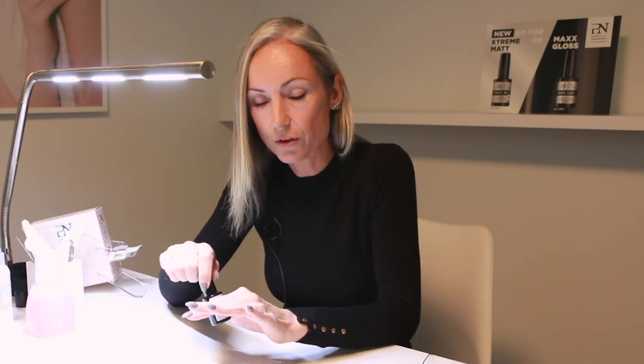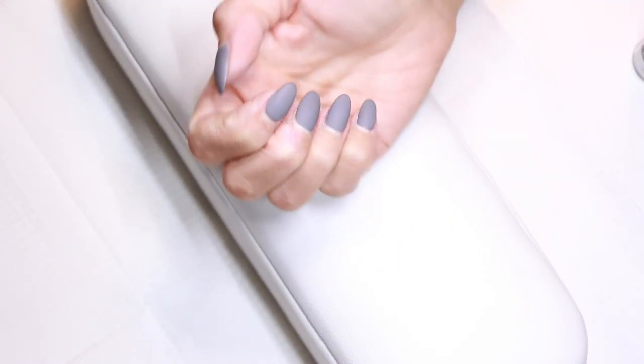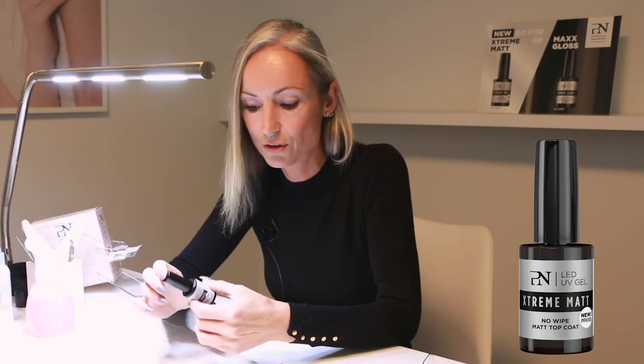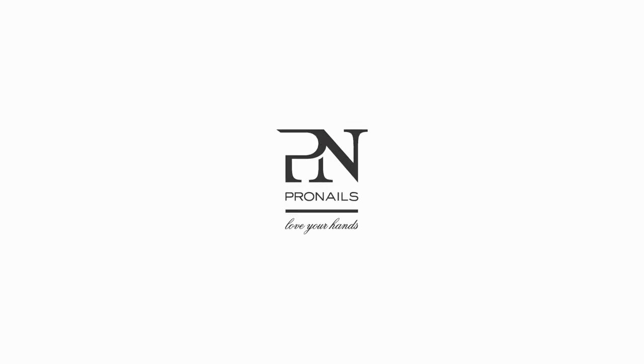When it's wet, it's shiny, but then you cure it under the smart light for 30 seconds full. And when it's finished, the nails come out perfectly matte, and it's also without a sticky layer. So if you are a matte addict, go for the Xtreme Matte. Thank you.